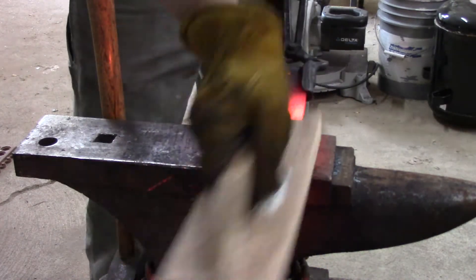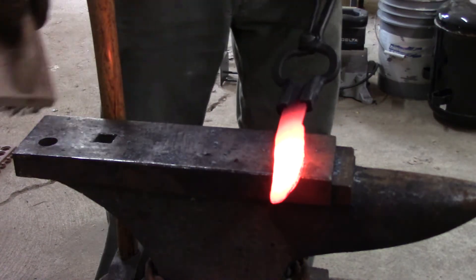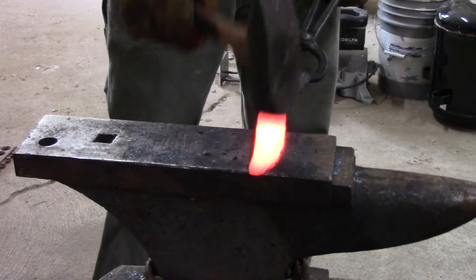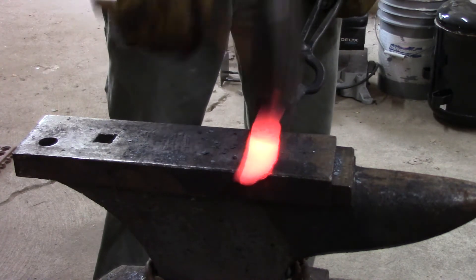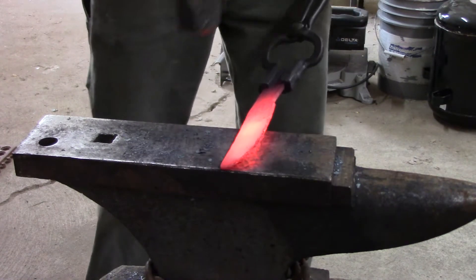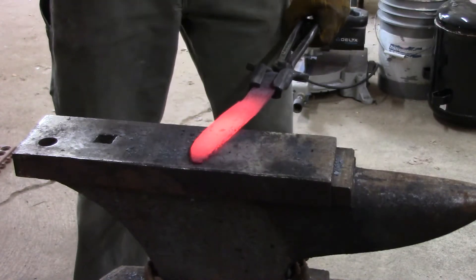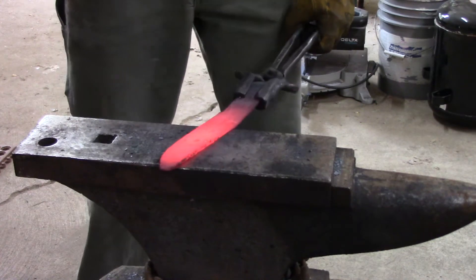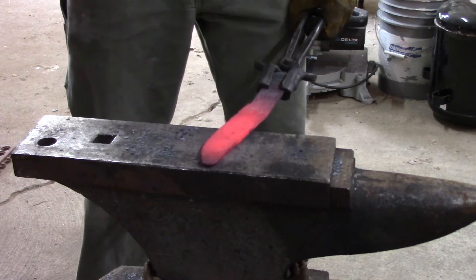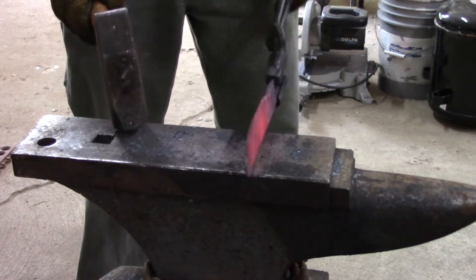When I get close I'm gonna go ahead and brush it off real good. I've got a lot of flux in my forge — you might have noticed I've scraped it off on the edge of the anvil a couple times — but I don't want to forge that into the blade and have deep marks that I have to grind through. I have enough trouble with hammer marks from inexperience; I don't need to add scale and flux into the mix and mess it all up.